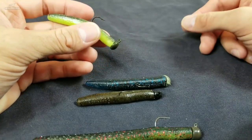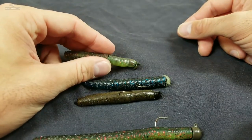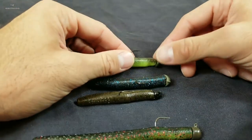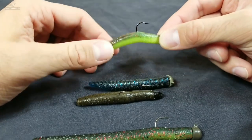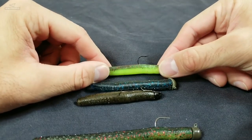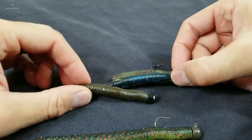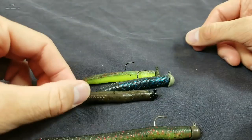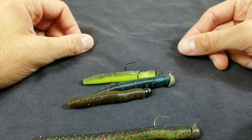How to fish it — always use a slack line presentation no matter what way you're fishing it. Throw it out and let it fall on slack line so it corkscrews down; very important. You can hop it, you can drag it — just find out what works for you. Sometimes you can even reel it real slow over the rocks so it pops and hits. Listen to the fish — try different things and let them tell you what they want. Once you get that bite, reel into it, don't set the hook. Lift the rod up, keep the rod bent, and make sure your drag is set so if the fish makes a run he peels drag and doesn't break your line. Keep casting — you can't catch the fish if you're not casting!